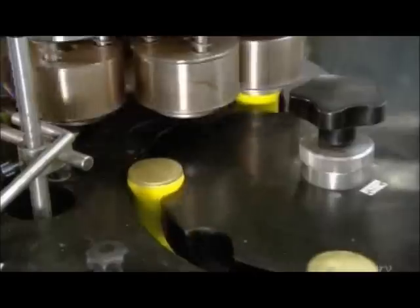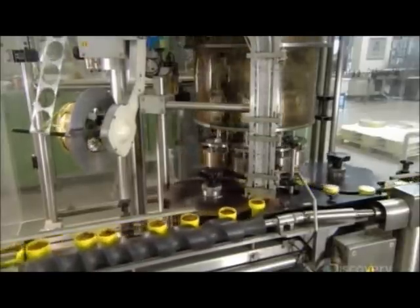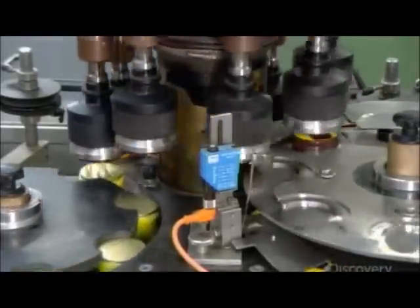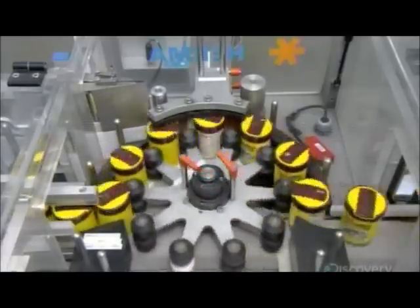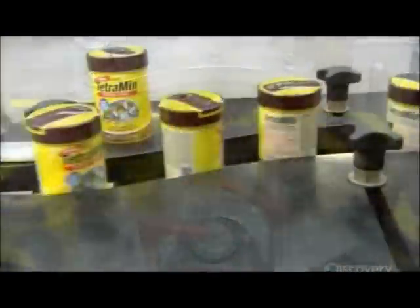Machinery cuts out aluminum foil caps and slaps them on the tops of the containers, and hot circular irons then seal the caps to the cans. This conveyor belt is also a computerized scale, which keeps track of the amount of product in the cans. Devices spin by to twist plastic lids onto the threaded rims, and applicators press glue-backed product labels onto the cans as they pass by on a carousel.